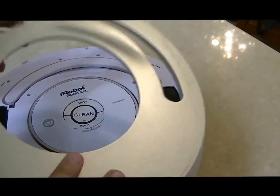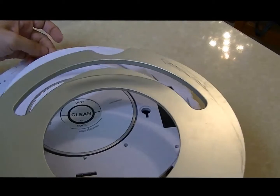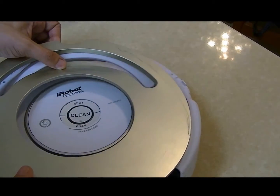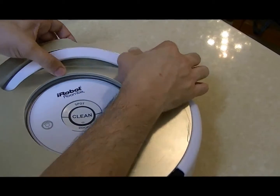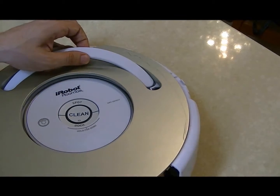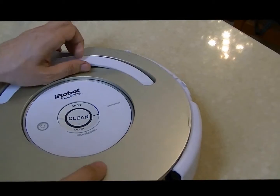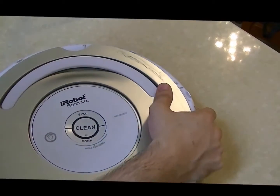Now, when we want to insert the new faceplate, we are going to take the handle to the upper side and just squeeze it in. Make sure the faceplate is in the right angle, and press all the way around.